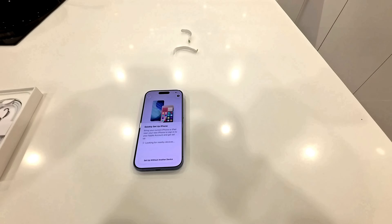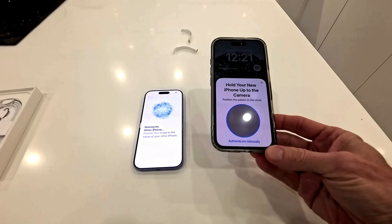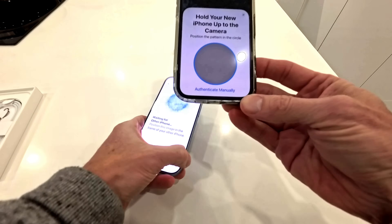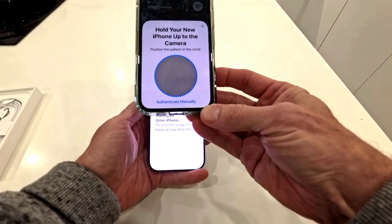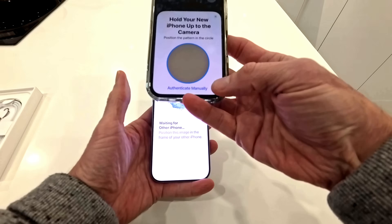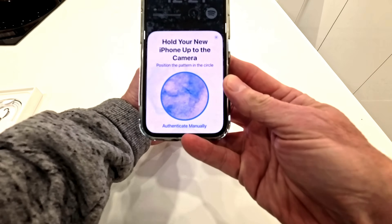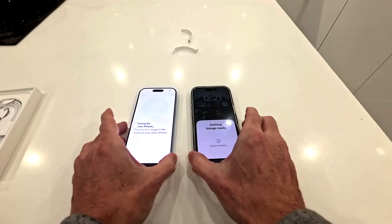I've got to do my Face ID. Now it comes up and it says hold your new iPhone to your camera. So you have to align this circle with the spinning globe on that one. Position the pattern in the circle. That's the two phones paired up. So who are you setting this for? Me — Joe. So get started.